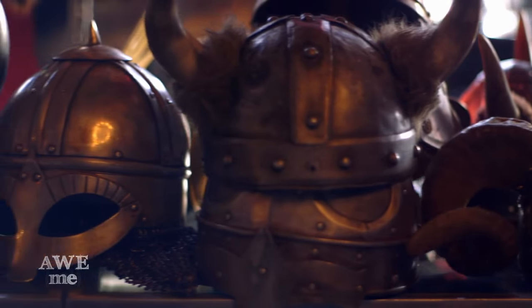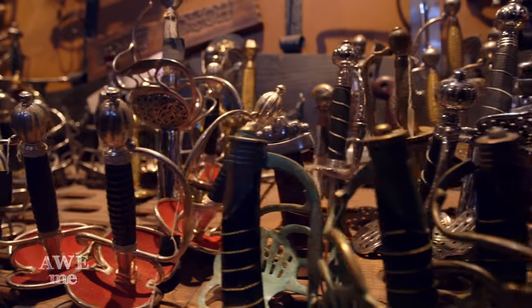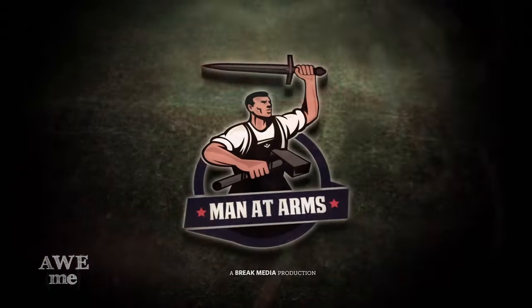I've been a blacksmith armorer for over 30 years. Pirates of the Caribbean, Doro, Lade. I've created weapons for over 200 feature films. This is Man at Arms.